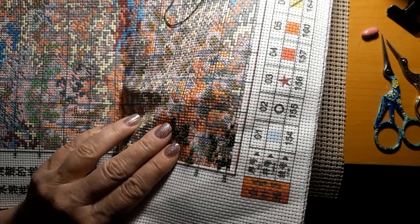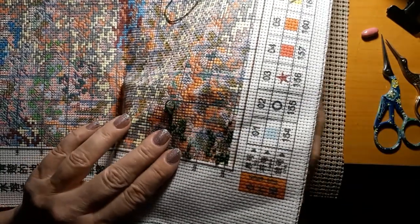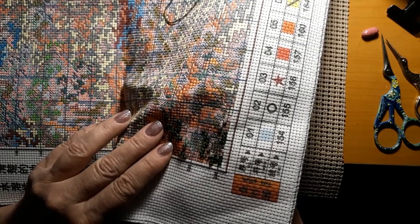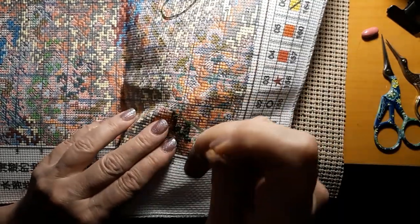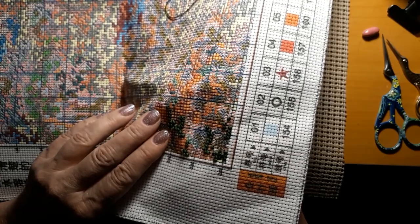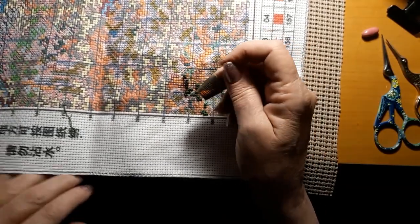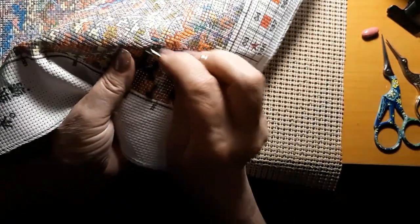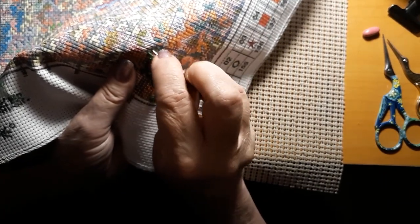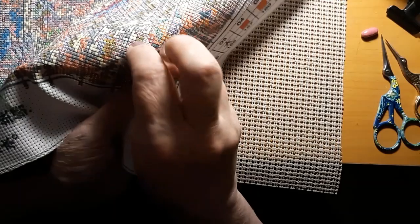I like that this is an 11 count — I can't imagine this thing in a 14 count. This feels funny to use a thimble, but I know it'll save my fingers. It's the only thing I really have against pre-stamped canvas — it seems like it's harder to push the needle through and I end up with more holes in my fingers. So I have to just remember to use a thimble.